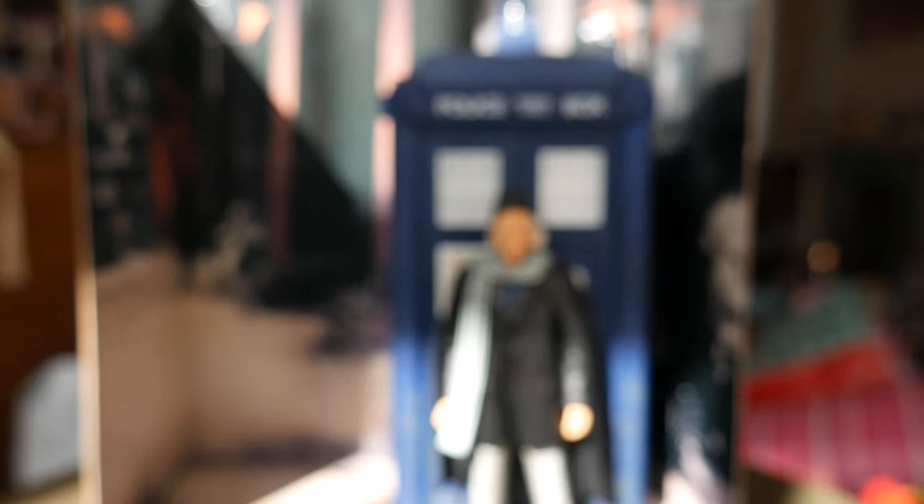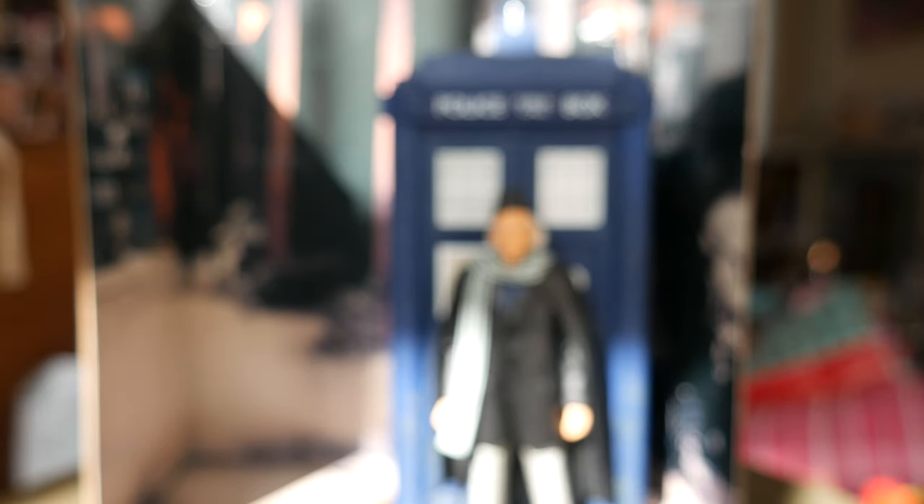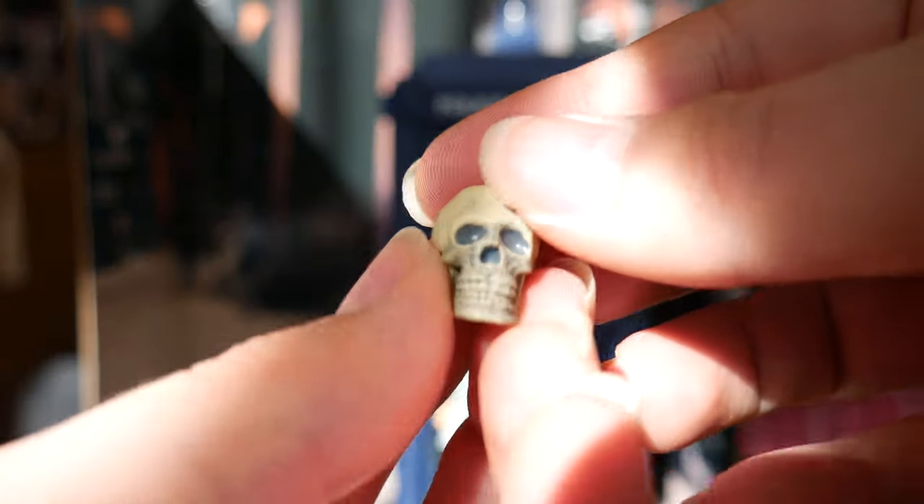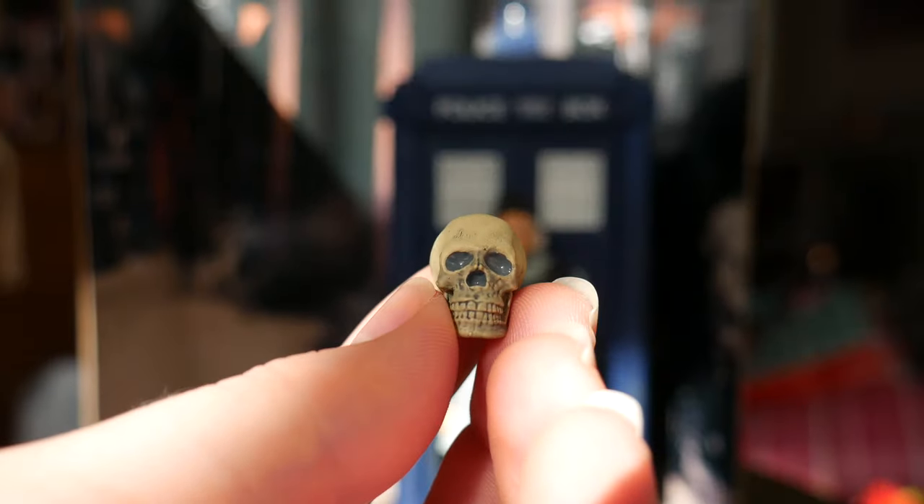This figure did originally come with a walking stick. Unfortunately I lost it — I think I put it in a Tupperware tub along with my other accessories, as I used to do back in the day. It is just the standard black version of the walking stick. He also comes with a skull.